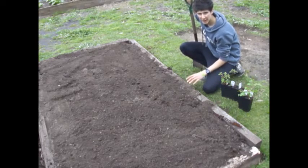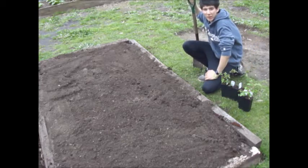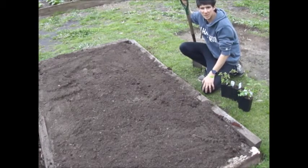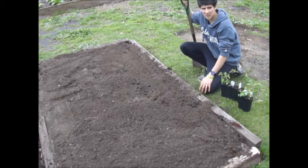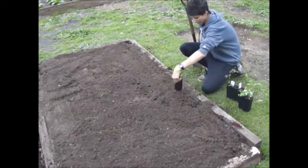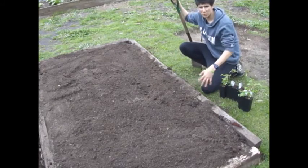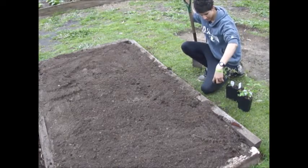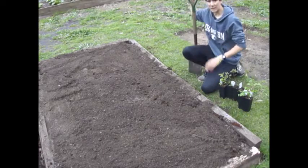On this side I'm going to be planting the floricanes — that's the Tayberry and the purple raspberry. At this end I'll be putting the dual crop, which is the Lloyd George. I'm going to be planting these at about 40 centimetres apart. First I'll place the pots where I want them to go so I can see the spacing, then I'll dig holes that are a bit deeper than the pots and about twice as wide — roughly a spade's depth wide.